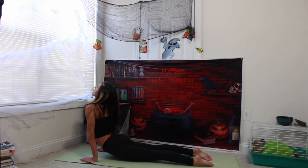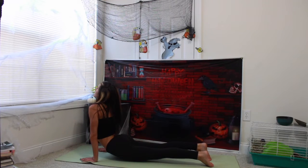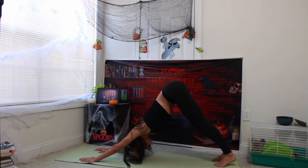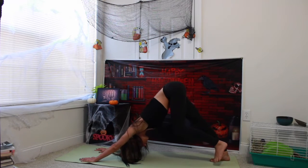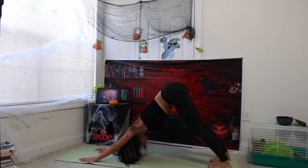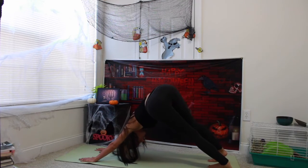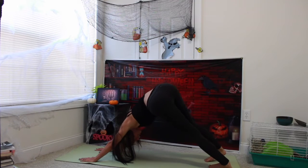Opening up heart center, chin lifts up. Exhale, bottom of your toes, downward facing dog. Gaze comes to your belly button. Taking a deep inhale in and then a deep exhale out.